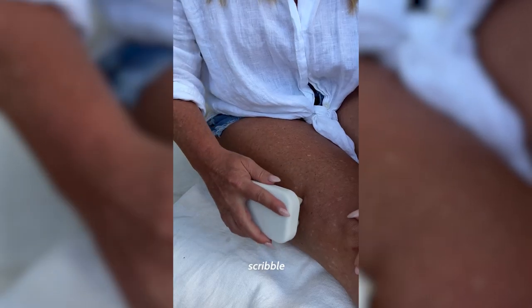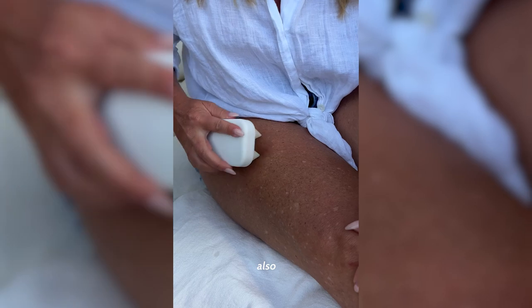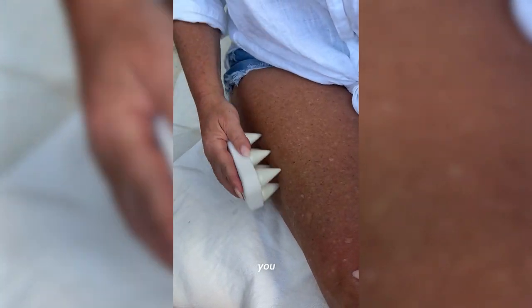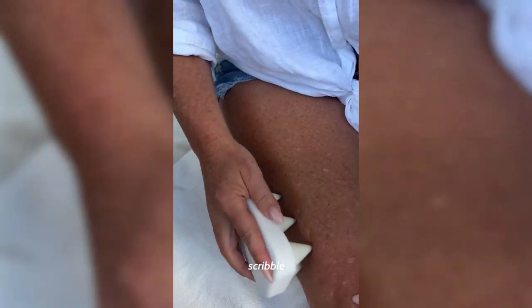The second technique is the scribble or the crayon, and it's also to desensitize that top layer. This is great for beginners. You literally just go in little circles or scribble scrabbles, and what we're trying to do is just get everything to calm down so that we can get in a little bit deeper.